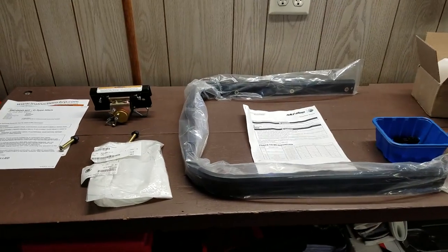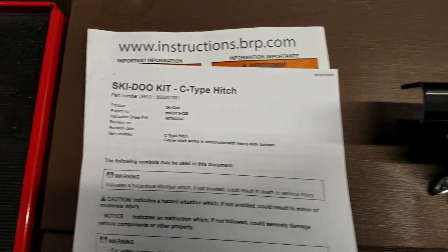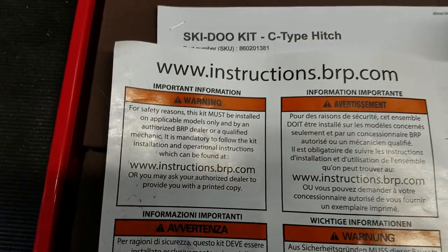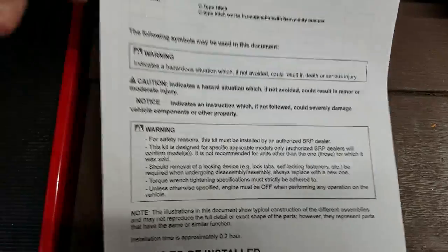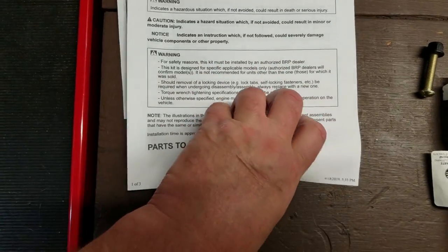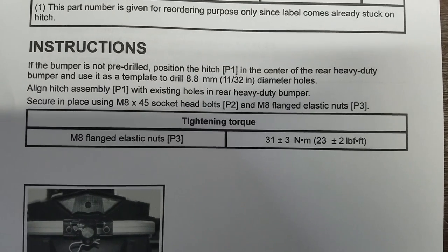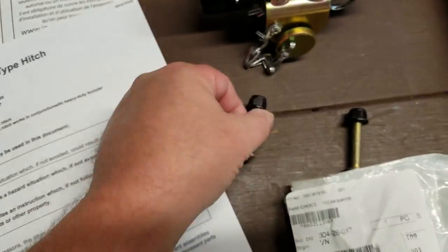Hello again ladies and gentlemen, Terry Cavage here. I'm back in my shop. The parts we're going to be putting on our Rev XS chassis is the Ski-Doo C-type hitch. The instructions reference a website — instructions.brp.com — where you enter your info and print them out. All I care about since this is pretty simple is the torque spec: M8 flange elastic nuts, 23 plus or minus 2 foot-pounds. I'll go 25 foot-pounds on the bolts that hold the hitch to the bumper.